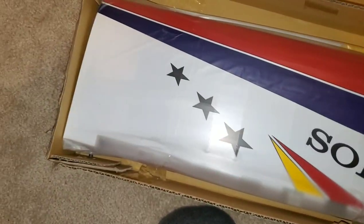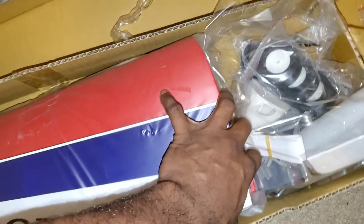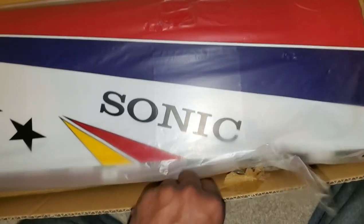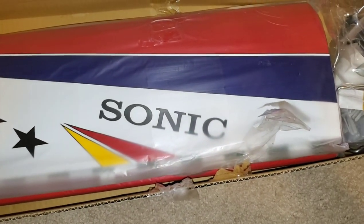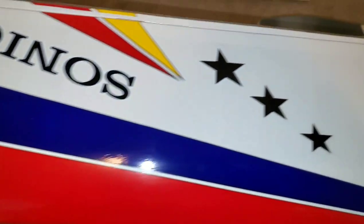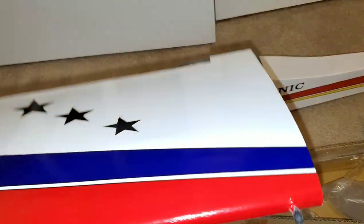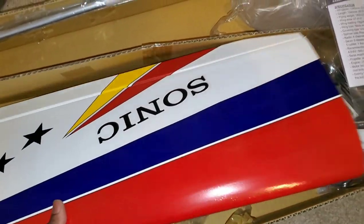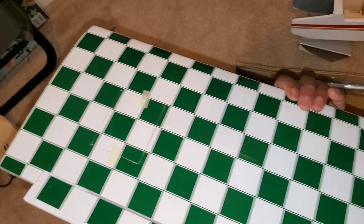Wings are in the back here, looking pretty good. And like I said, Phoenix Models — I have noticed they believe in some tape and locking their things in, that is for sure. We got the wings here, they are looking pretty good. The monocoat is actually really nice — it's their sticky back monocoat. It looks really good. The colors are good. Already got the hinges in there, just got to throw some CA in there and we're good. Second wing — same deal. The colors are bright and vibrant. The bottom side's pretty interesting, it's green, so that should show up pretty well.